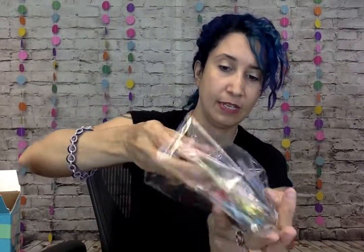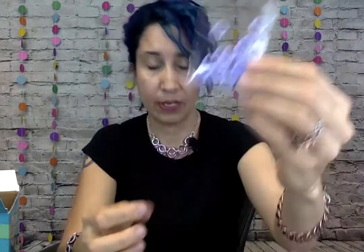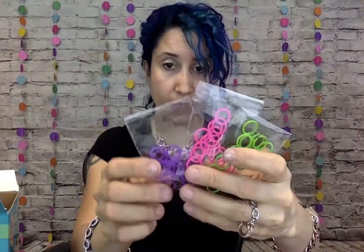Now here we have some really awesome colorful jump rings. All of these are going to be labeled — so Bonding Bracelets A — and you'll notice you have multiple bags labeled A. These are all of the A colors, and here we've got Bonding Bracelets B, and once again there are a few different colors that you can use for B.